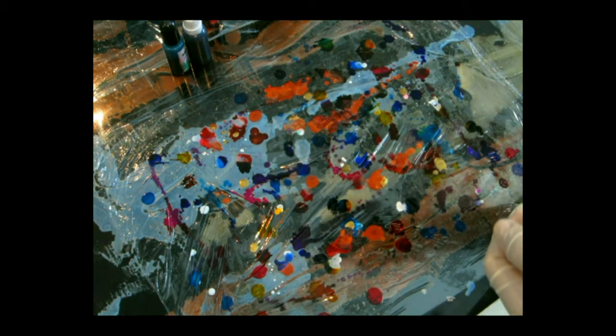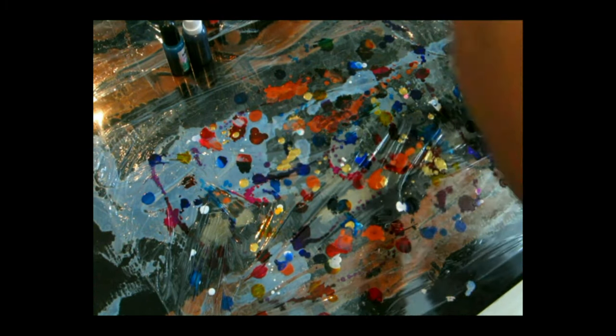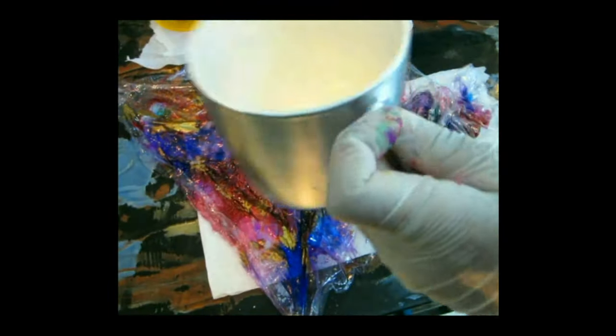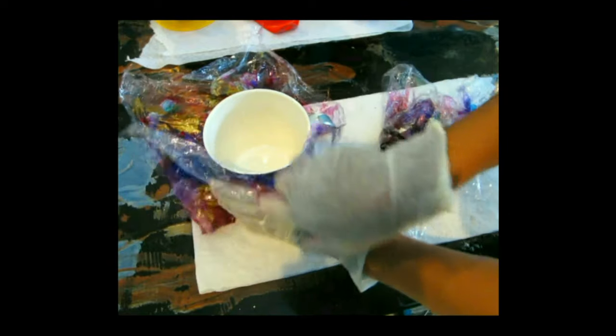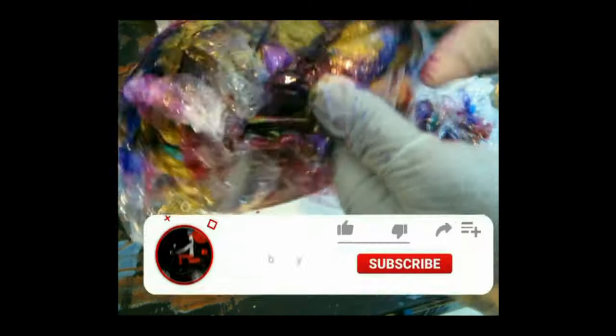We're doing the same thing with the alcohol ink. Once you have all your alcohol ink on your saran wrap — because I was doing other projects that day, I used the saran wrap to wrap around other jars I was making, and I have a video for that — just use the same saran wrap and wrap it around your mug the same exact way I did with the jar.